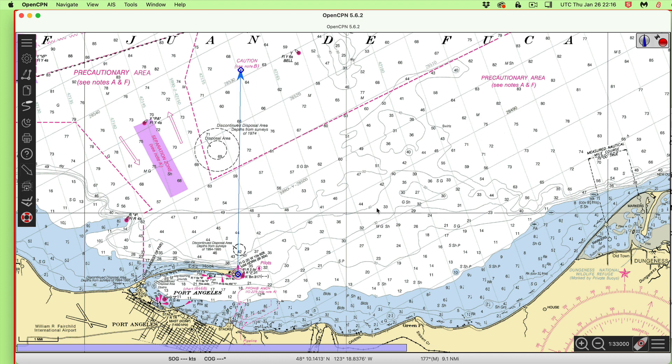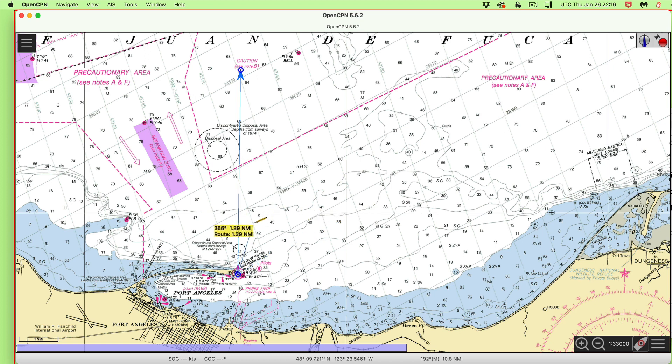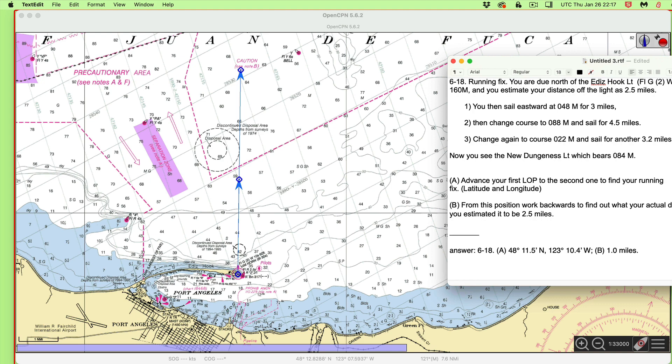It says we estimate 2.5 miles north of there. So I'll make a new route and click right on the same point — say yes, use that point. Then I'll just go up here 2.5 miles, somewhere here. It really doesn't matter exactly where this is. That's my starting point. That's my EP before we start the navigation. Now we will go through and do these maneuvers.